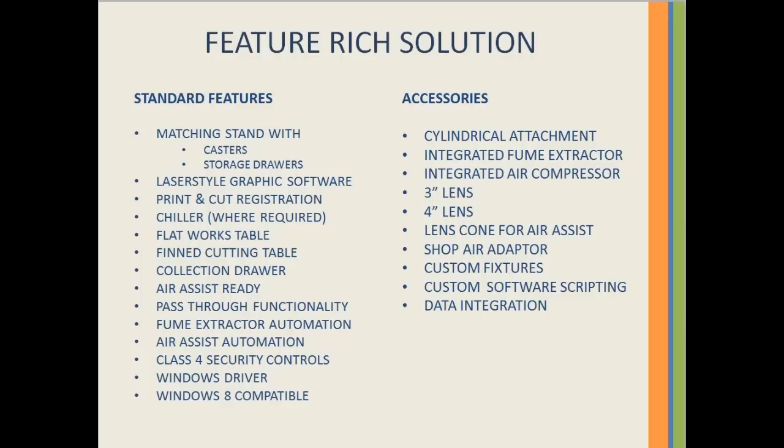Optional accessories include cylindrical attachments, fume extraction systems, a full array of lenses, air assist combs with downwash, and custom fixturing.